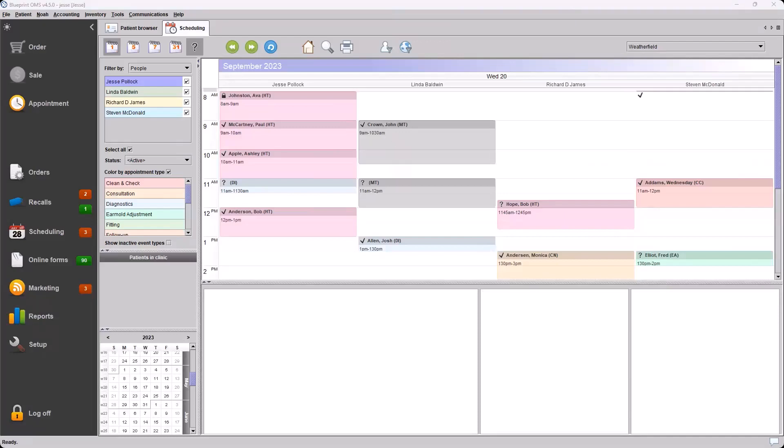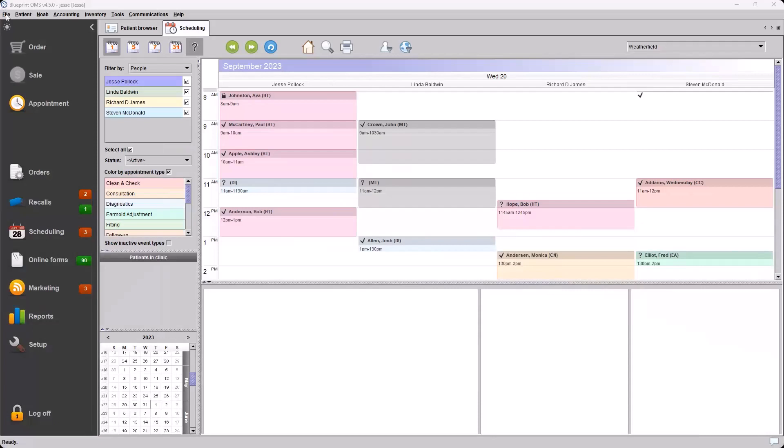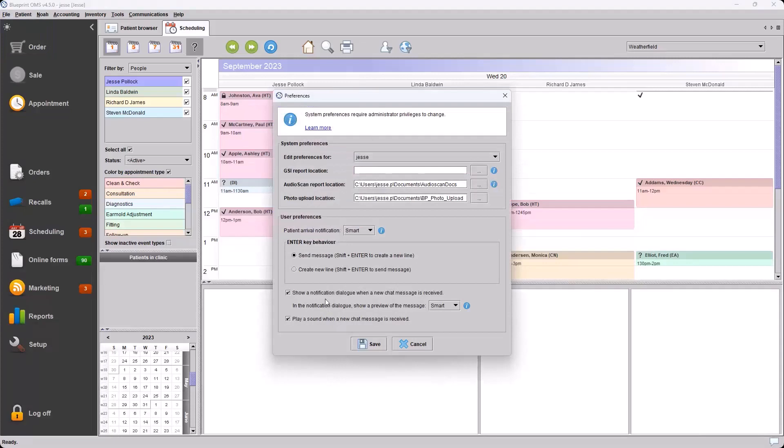Next, with our schedule section, we have in-clinic monitoring notifications. This feature did exist previously. You might be familiar with when a patient is marked as arrived or ready — a notification gets sent to the provider. Some adjustable settings for this are found in File > Preferences, under User Preferences: Patient Arrival Notification, with three options — enabled, disabled, and smart.